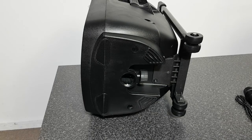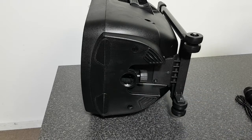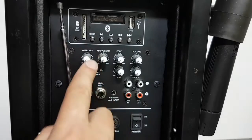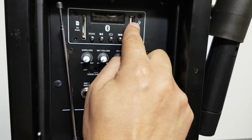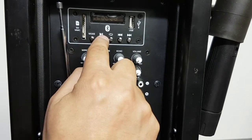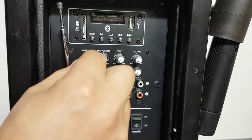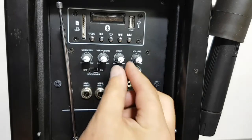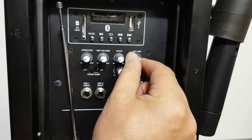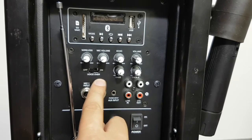At the bottom of the speaker, we've got a speaker pole mount which can be tightened using the screw there. Looking at the rear of the unit, we've got the input slots for the SD and USB cards, the five function buttons for the media player, the wireless volume button, the mic volume control, the echo control, the main volume control, the voice over on/off switch, and your tone controls — bass and treble.